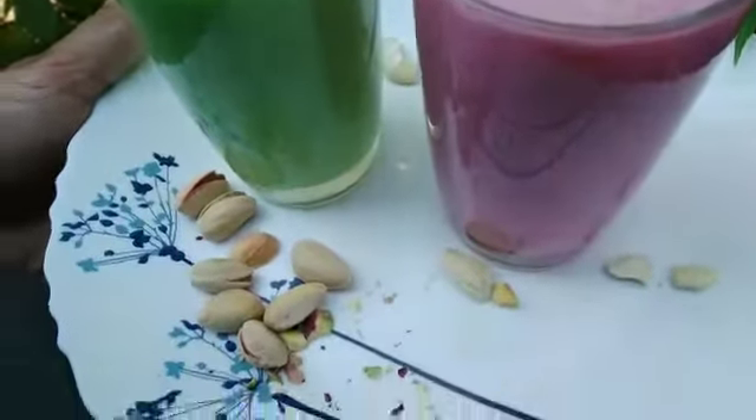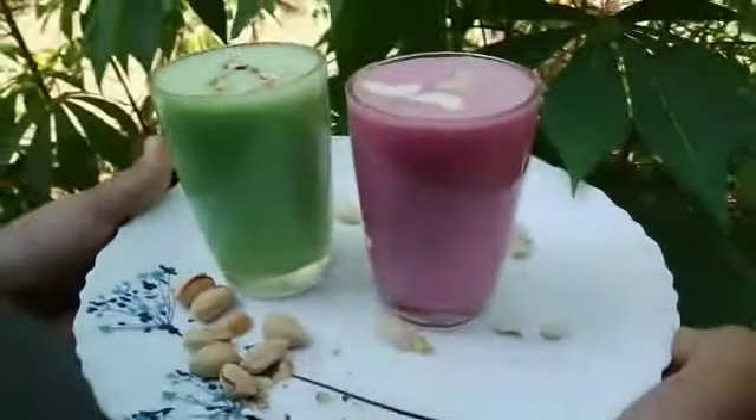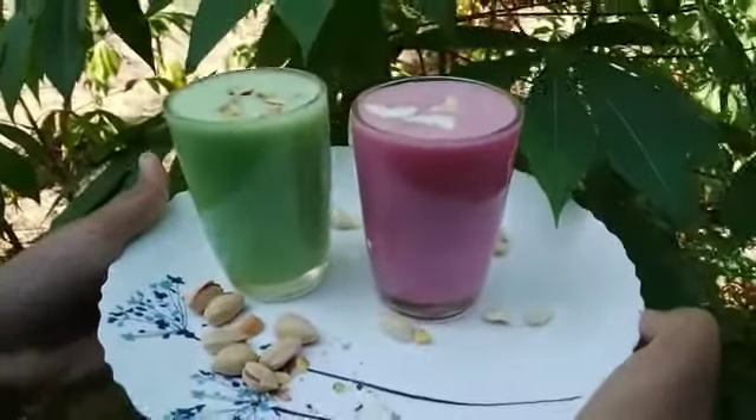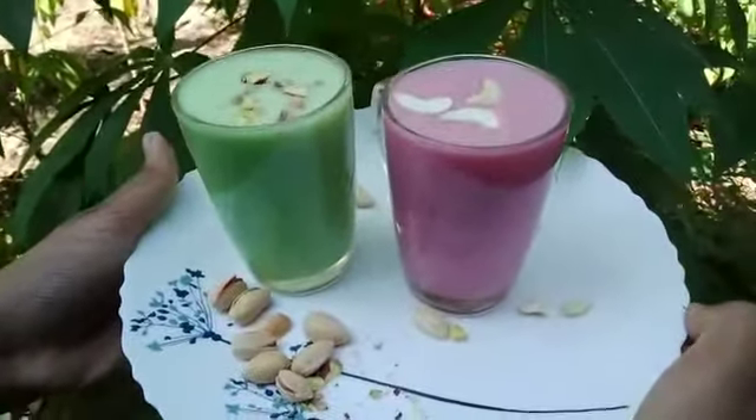Hi friends, Assalamualaikum, welcome back to our channel. I am going to show you the recipe for 2 flavors of variety drinks.